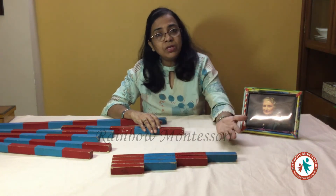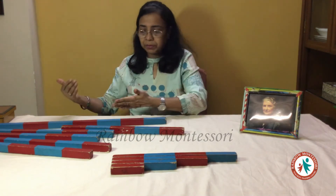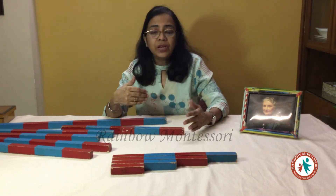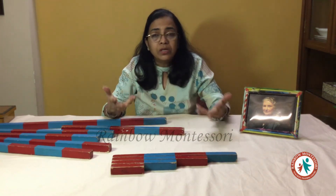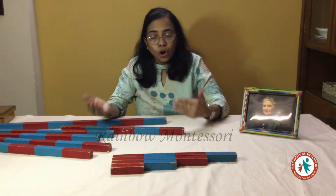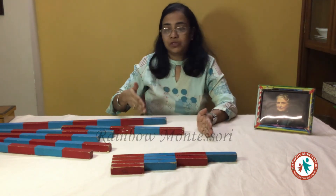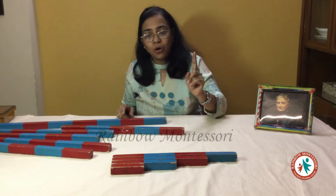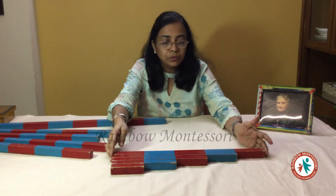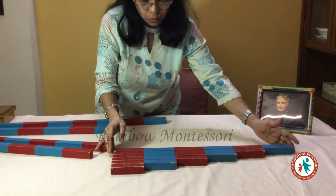We have to also teach the child to arrange all the other rods, which he will pick up slowly. Sometimes if the child is very inquisitive to know what is one, two, three, four, then we can also show them the symbols. Or else we will continue with the completion of arranging the rods one after the other till the rod of ten. For the child it will take some time because he needs to go through slowly.